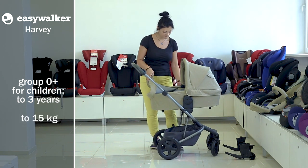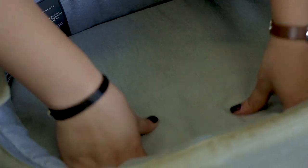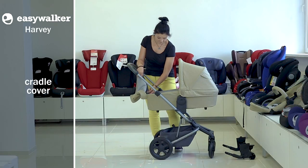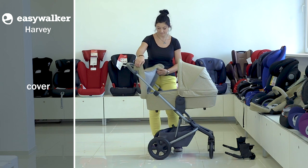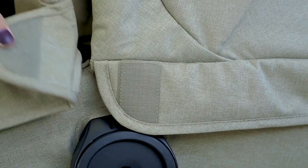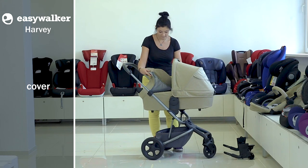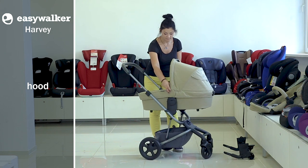The cradle is comfortable to carry the smallest babies. It has a cozy soft embedding inside it. The upholstery of the cradle can be easily changed when needed — it is fixed with a zipper, so it can be washed as necessary. The provided cradle cover will protect the baby from wind and bad weather. It's fixed with touch fasteners in the front part of the cradle and on each side near the hood. The cover also has a protecting canopy.